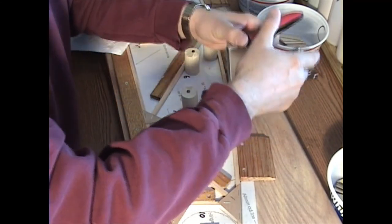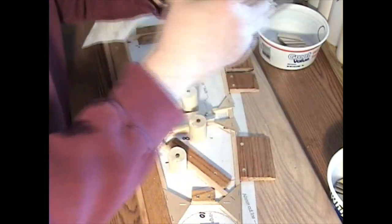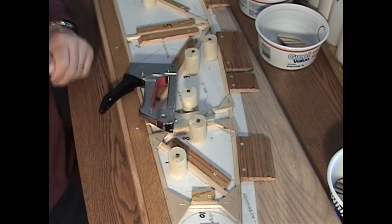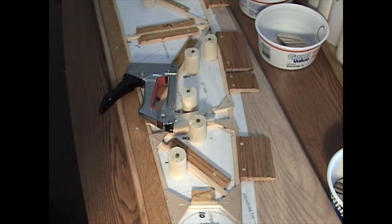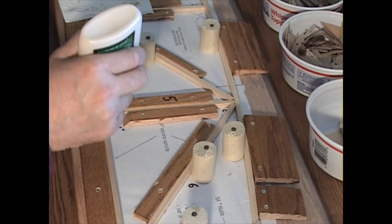Up here you have to be careful — make sure you remember where the top of the rib is so you get the staple into the rib. Now we're ready to do the B and C gusset for vertical number five.